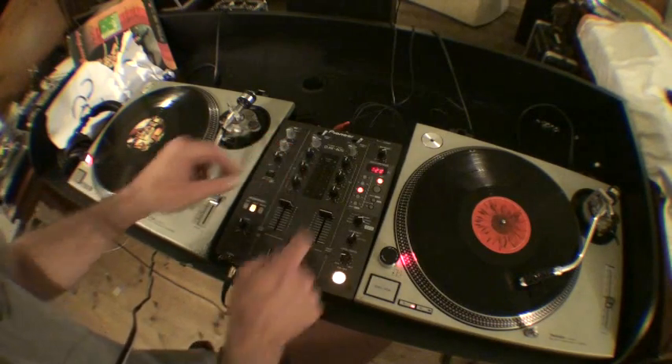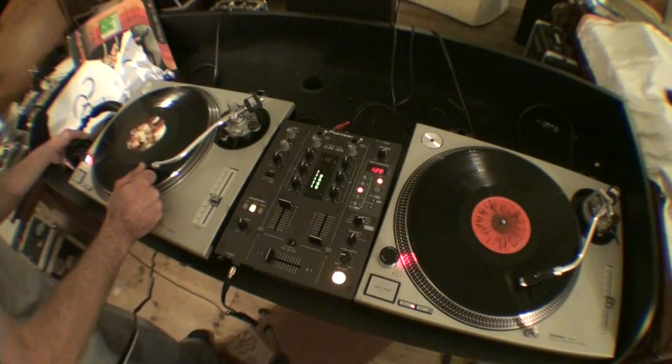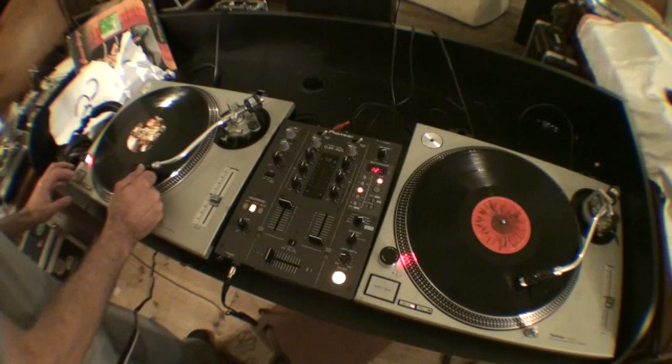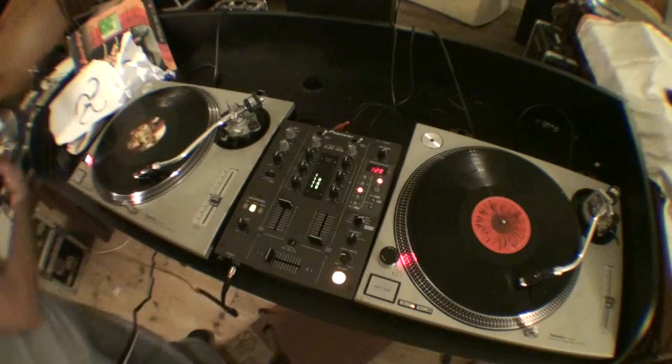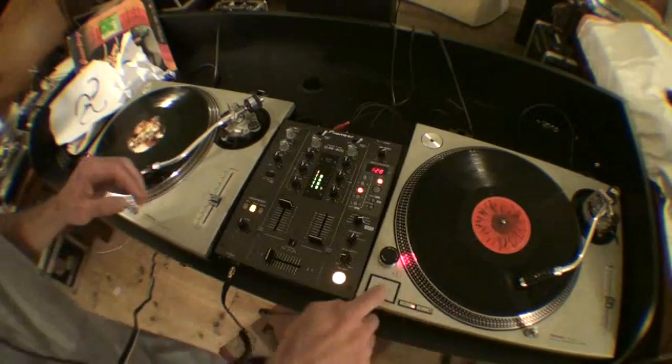So what I'm going to do now, we'll do a quick mix. Let's put that one over there, we'll wang that one here, and we'll do this. And we'll go and have a cup of tea later — hold on. Let's cue this one up.